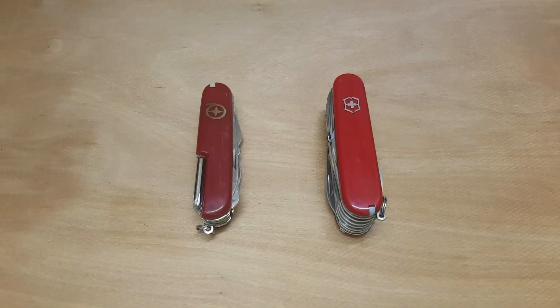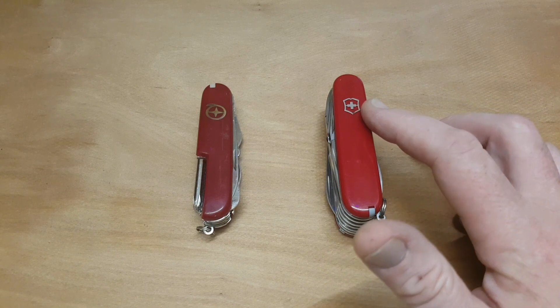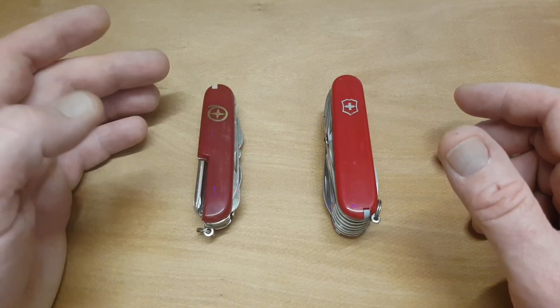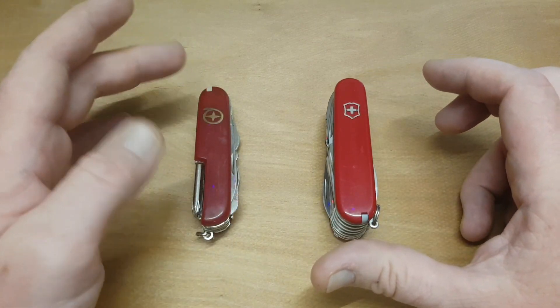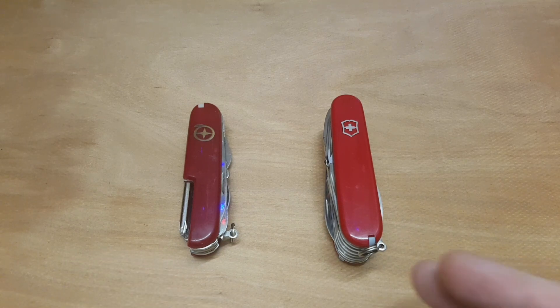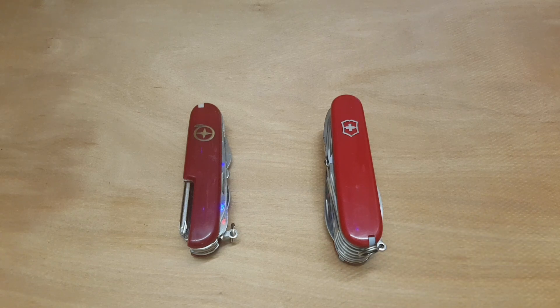The first difference you'll notice is that this one has the actual Victorinox logo inlay, while this one has some weird knock-off — it's not really an inlay, it's just something. Now this knife is the closest knock-off I have to the Swiss Champ, which is an awesome knife — flagship of the brand.